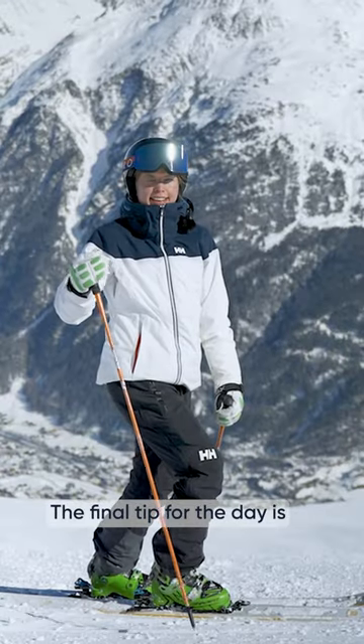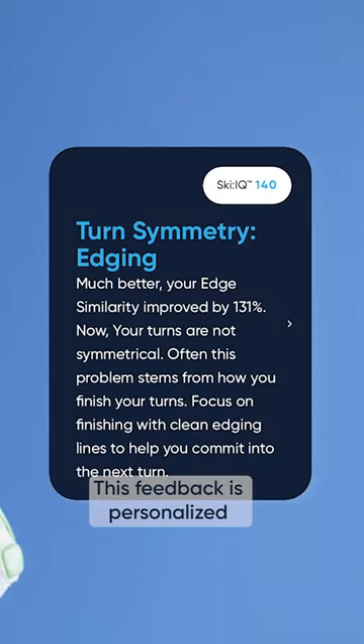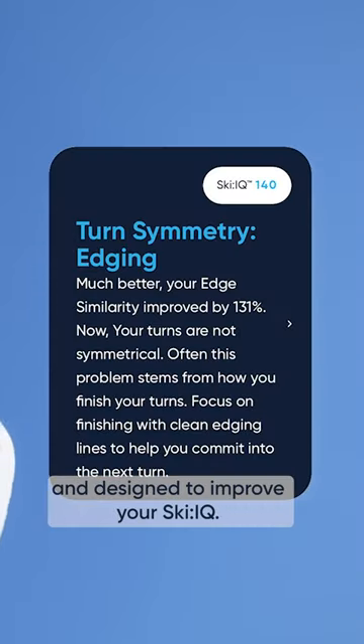The final tip for today is to listen to the feedback that Carve gives you after each run. This feedback is personalized and designed to improve your ski IQ.